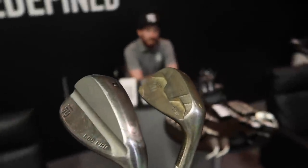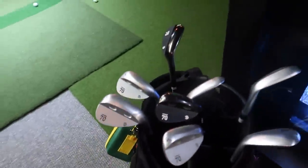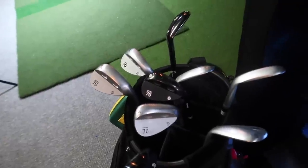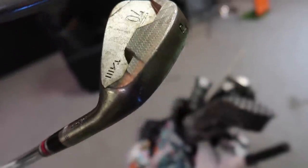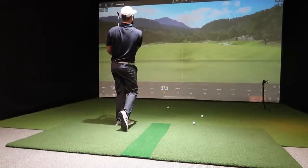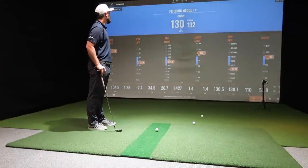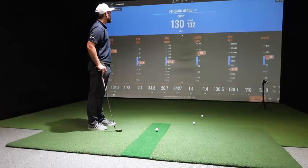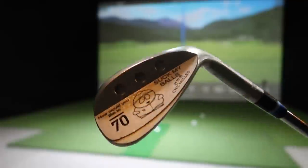Wedge time. The interesting thing about wedge fitting is the massive gap between irons and wedges. Going from a seven iron off the shelf, what wedges do you actually need — 50, 56, 60? Spin numbers are great but yardages matter more at the low end. Sub 70 have a great wedge selection with custom options. Nick's own iron is used as a reference. A good strike lands around 130 yards, so the next wedge needs to be gapping to around 118.